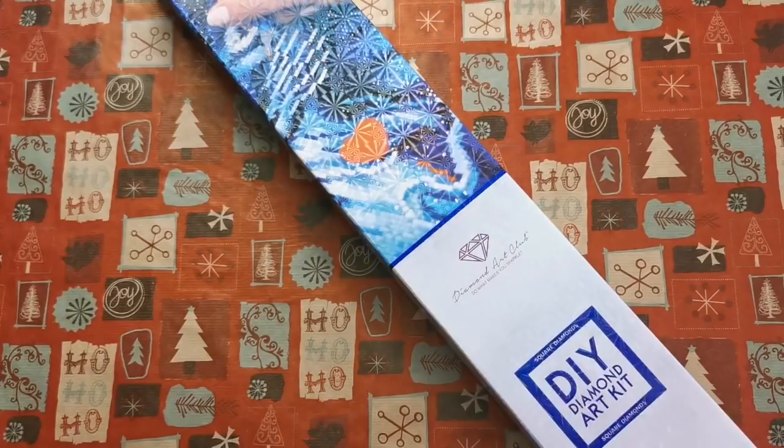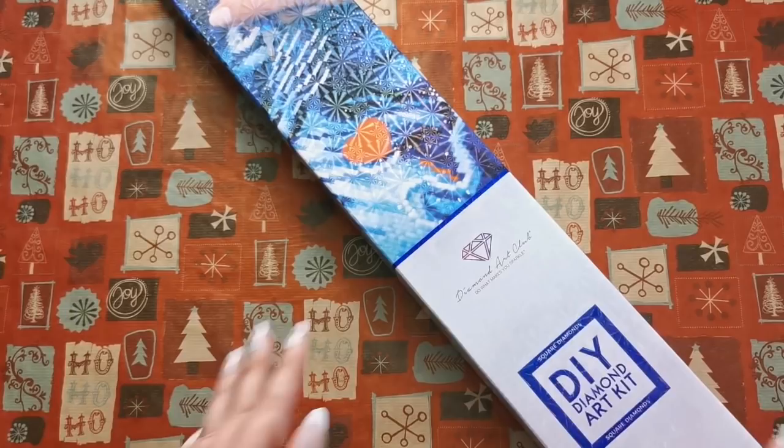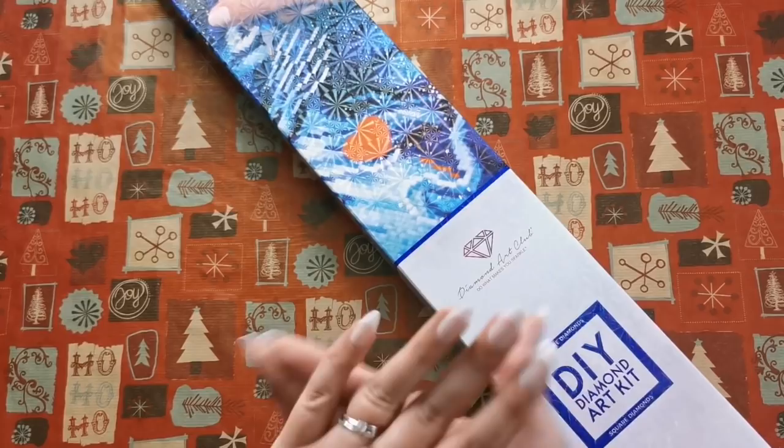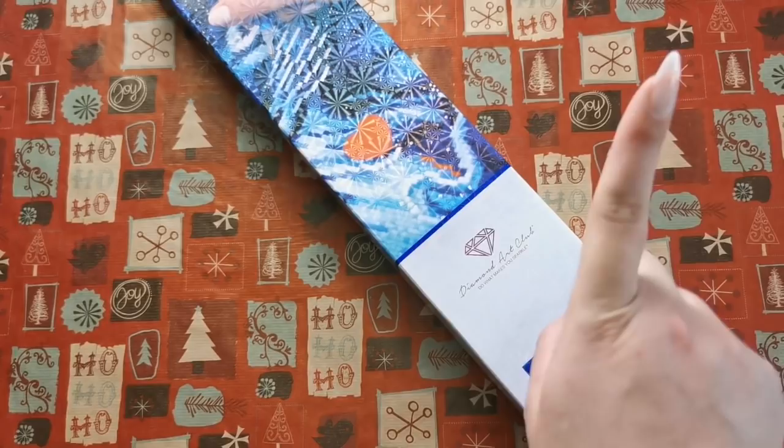Hello everyone and welcome back to my channel. My name is Rachel Ray and today I have something really special to share with you. It's a little bit late but I hope that you'll enjoy seeing it anyway. This is one of two mystery diamond paintings from Diamond Art Club — brand new, never been done before by this company. I'm so here for it.